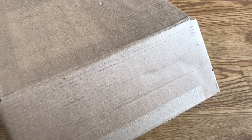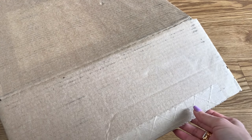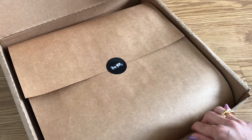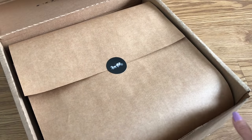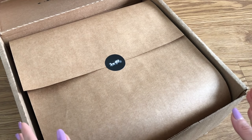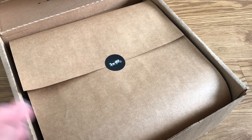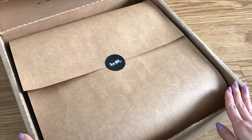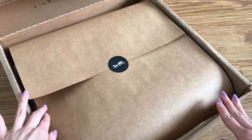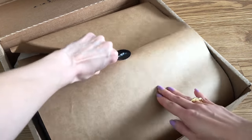Hi everyone, welcome back to my channel. It is a new handbag, so let me get into it. I'm really excited and you can see right away it is a Coach handbag. If you watch my recent video where I talked about the five new handbags that I've been admiring, all under $1,000, this bag was featured so you're not going to be surprised if you watched that video.